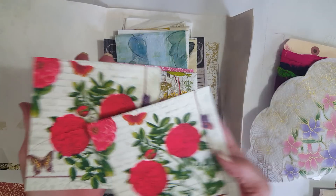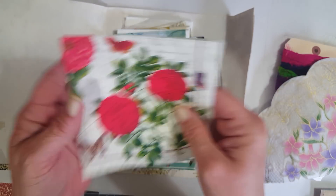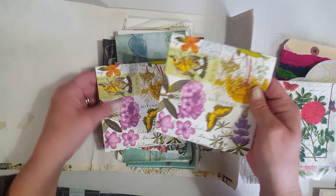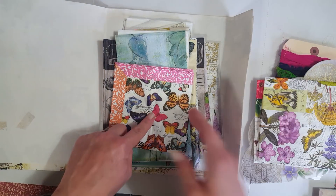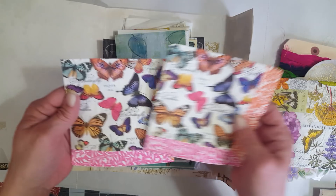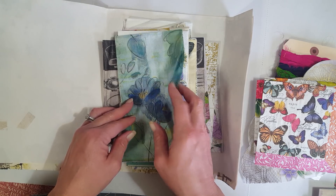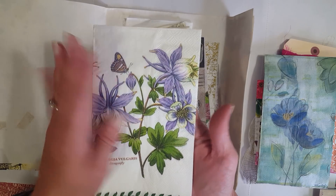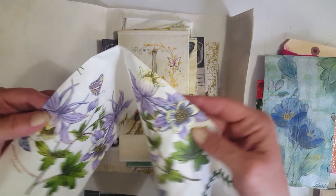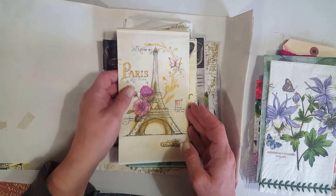I got more napkins! I don't have very many napkins except for those ones I got at the Dollar Tree. Look at those — aren't those pretty? I love the flowers. She knows I love flowers. Oh, I love these — the butterflies too! I don't have any with butterflies. Look at how pretty this one is — I really love the colors. Oh, purple — one of my faves. That is gorgeous. That's gonna look so good on a tag!